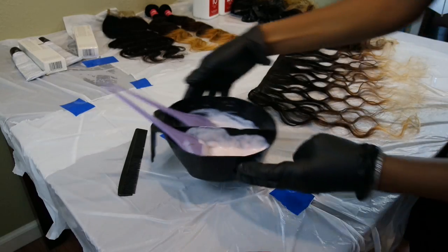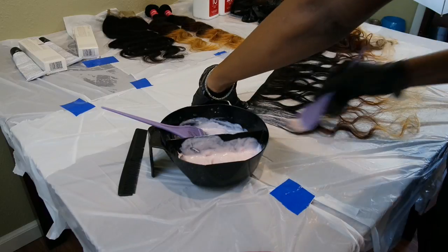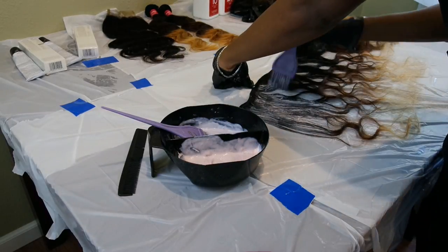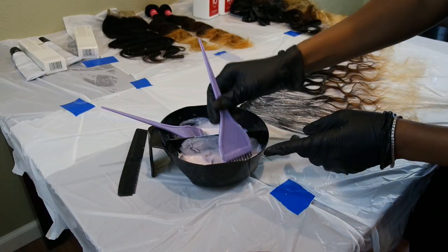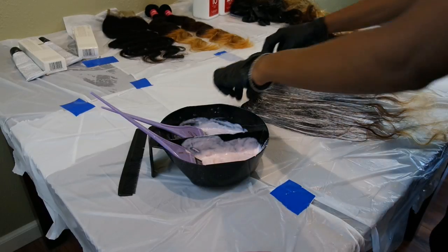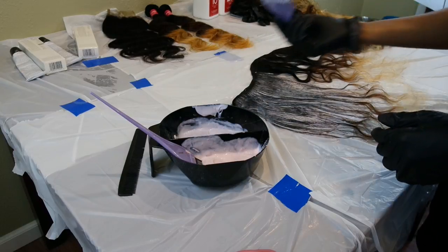So I'm going to do color one. You want to make sure all of the hair is saturated, but you don't want to overdo it and use too much and then run out of product. I'm just going to start rolling it as if I'm rolling it back into a bundle. But first I'm going to do my second color — I'm going to get my level 7RV red violet and do the ends.